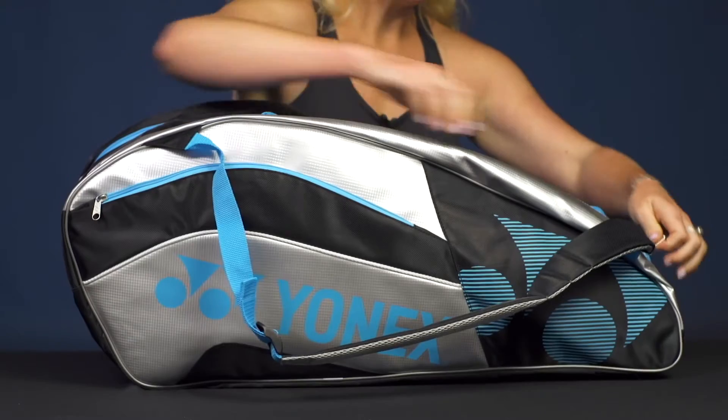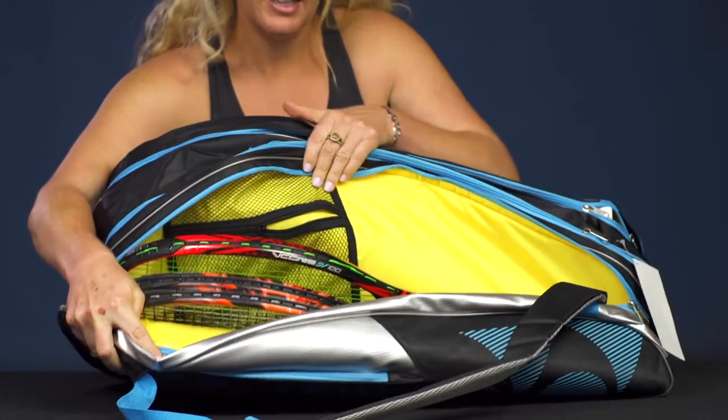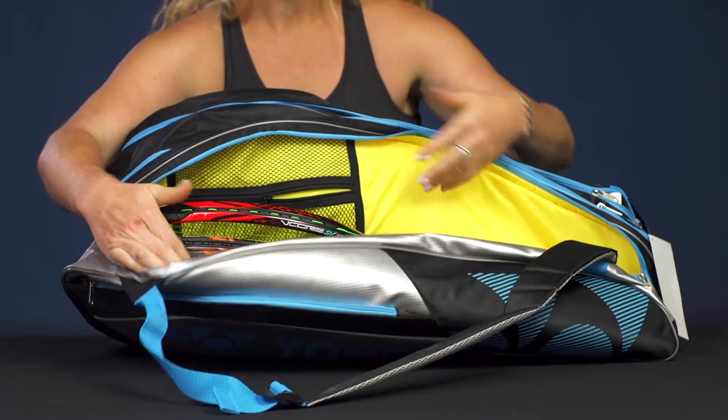This bag has three main compartments for your rackets. It will hold up to nine rackets, and as you can see there are some internal organizational features as well. This front pocket has three rackets, but there's still room for another one.